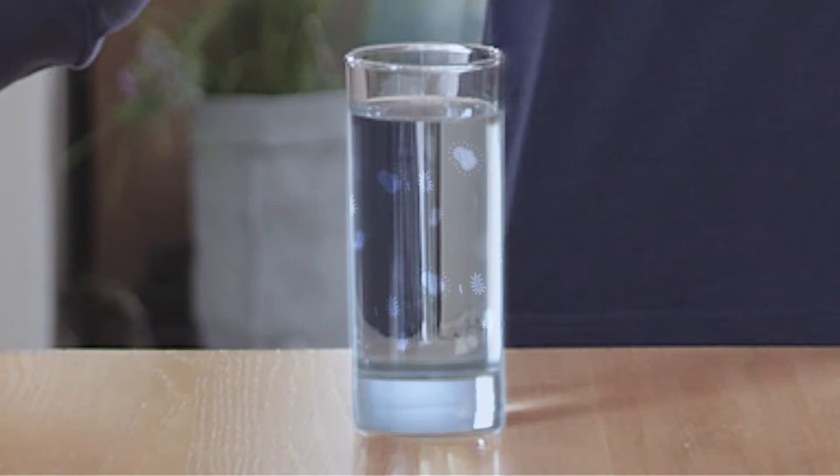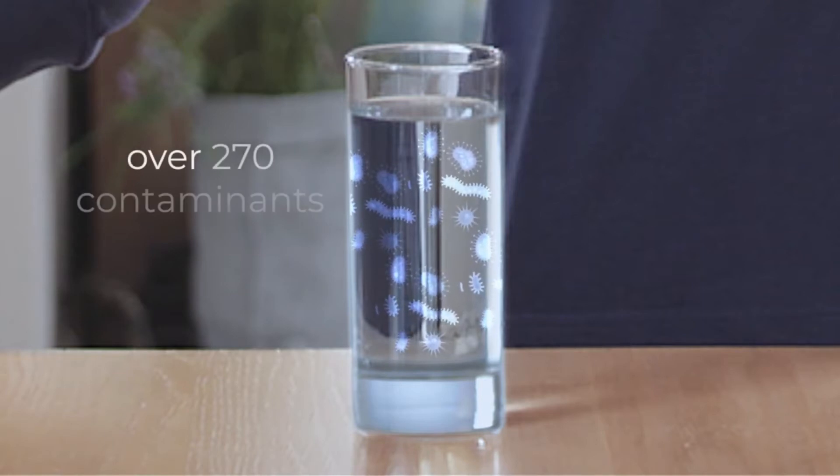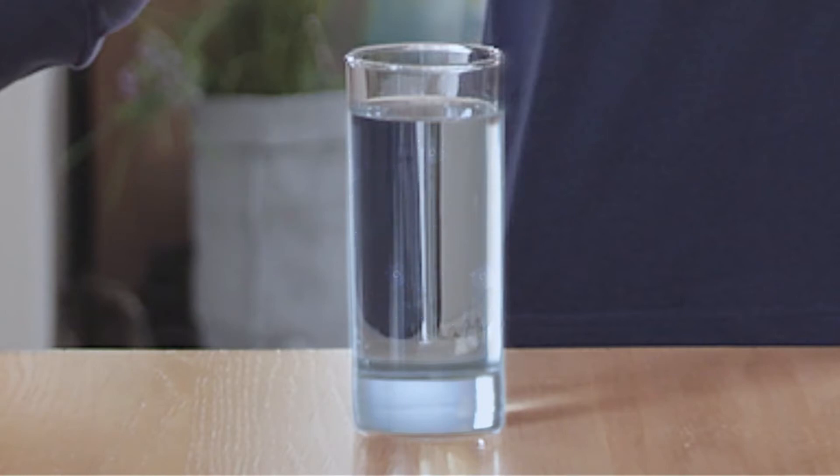Well, puppy or not, according to the Environmental Working Group, this glass of tap water can contain over 270 contaminants such as chlorine, lead, arsenic, fluoride, nitrate, PFAS, and rocket fuel.